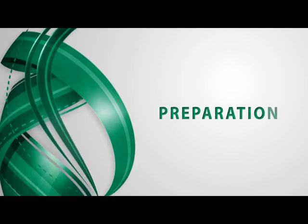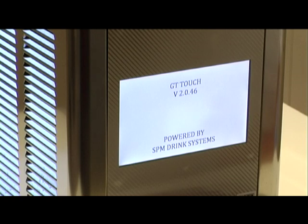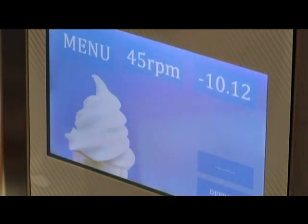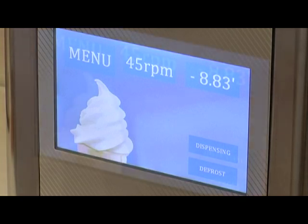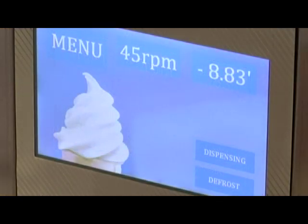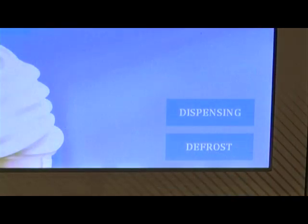During preparation time, the refrigerating system is functioning. The extract key is not available, as displayed by the dotted lines. When the product is ready for extraction, the machine works automatically in maintenance mode. In maintenance mode, temperature and consistency are kept constant and the extract key becomes visible.